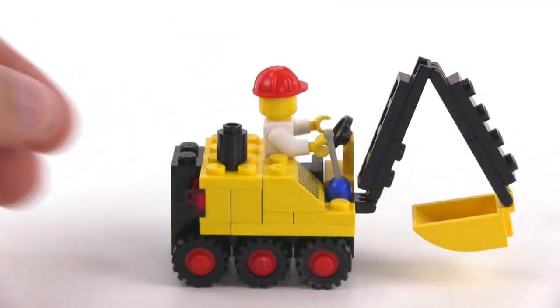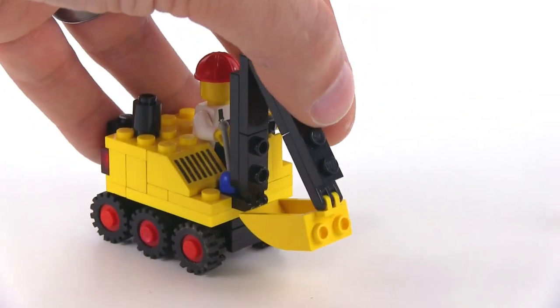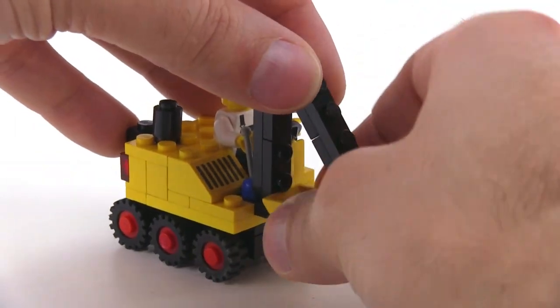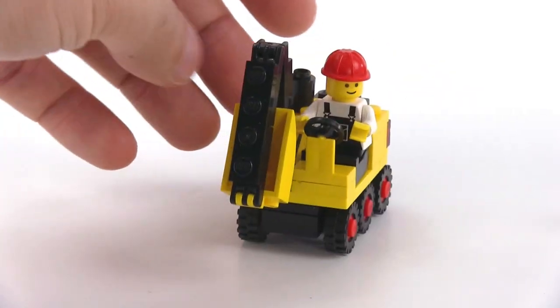Just put those right there and use them to lock the thing in place so it's not going to turn around, and then you can just drive around your city safely like this — probably fold this up as far as it'll go, and then you can just drive around with it.